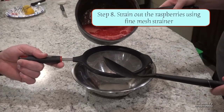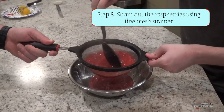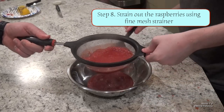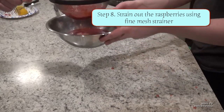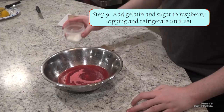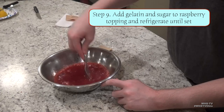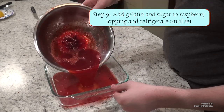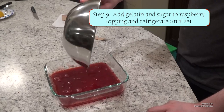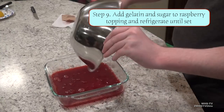After you feel like they've broken down enough, put them through your fine mesh strainer. Press down on what's inside the strainer with your spatula or spoon, then toss what's left in the strainer. Now mix together your packet of gelatin and half an ounce of sugar inside the bowl with your raspberry liquid. Once it's fully mixed, add it to a container of your choice and throw it in the fridge until fully set. Make sure to add the gelatin while the raspberries are still pretty hot in order for it to mix together well.